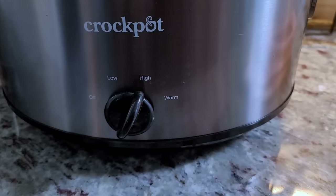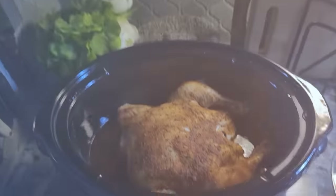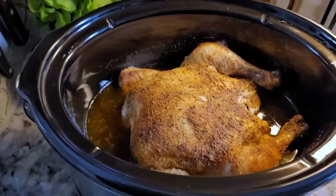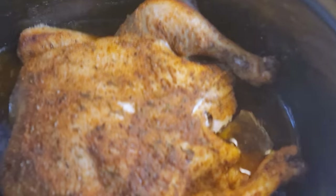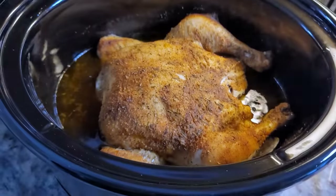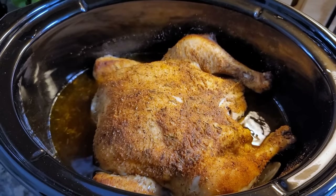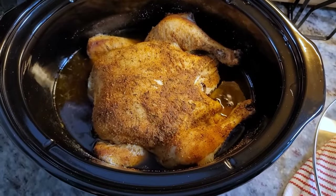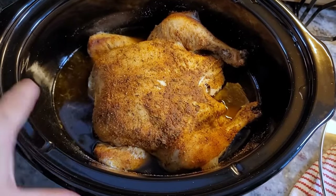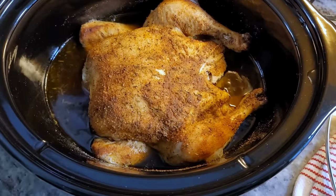My chicken's almost ready, so I'm going to remove it and let it rest. Here's the chicken and you can already tell it's super tender, falling apart. Instead of removing it, I'm probably just going to let it hang out here. I'm going to serve it with steamed rice and veggies, but there are so many things you could do — you could shred this apart in the crock pot, remove some of the rendered fat and liquid, and make tacos out of this. So many things you can do. It smells amazing.